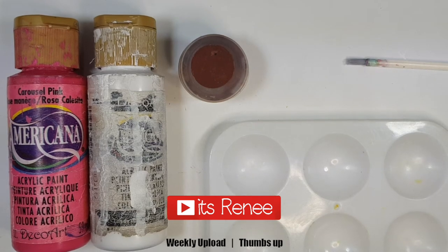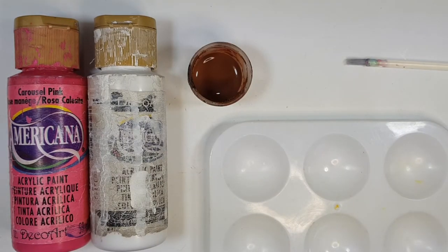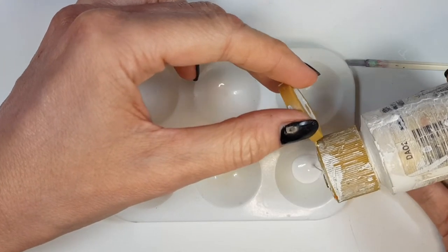Hey guys, it's Rani. So this dusty rose is actually really easy to make. For this, I'm going to be using some pink, white acrylic paint, and brown acrylic paint — this one I made myself and I do have the DIY for it, it's really easy to make as well. You'll also need a mixing palette or just a place to mix, and a brush.